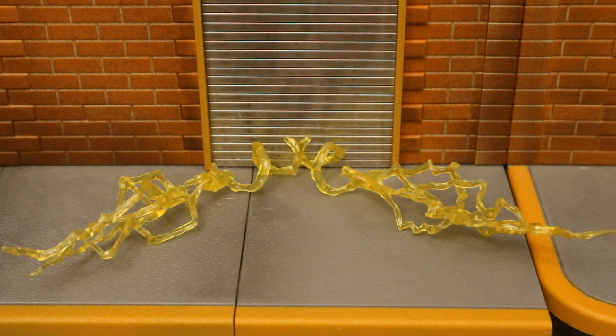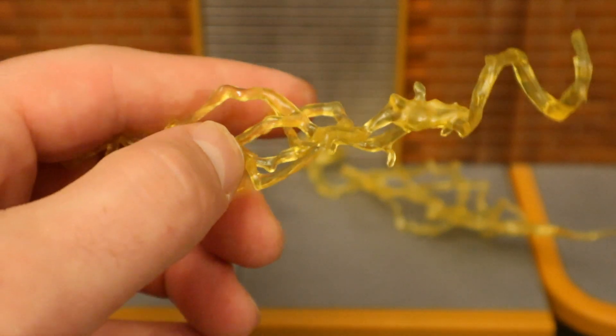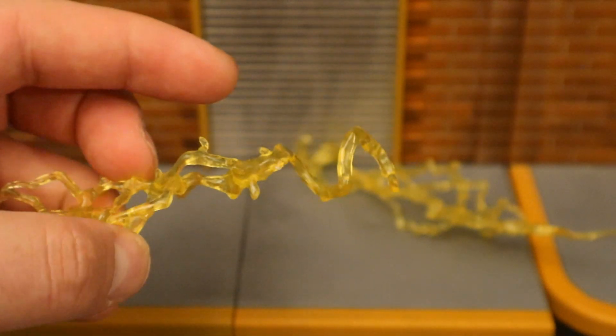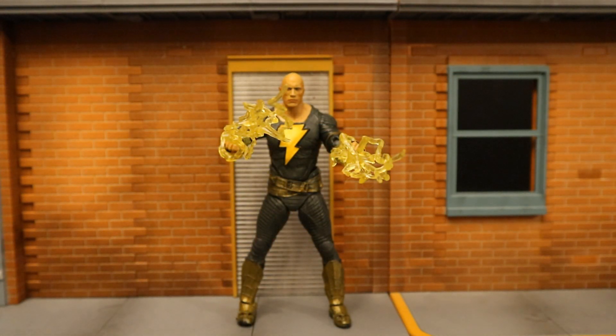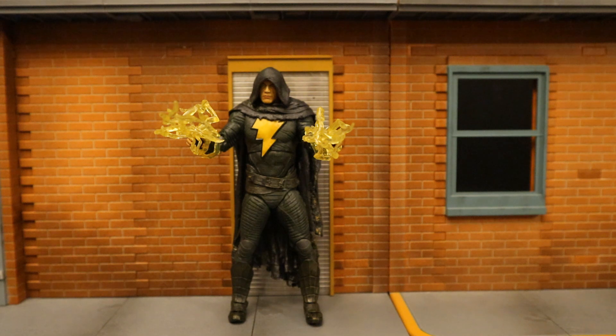Now we've got these energy effects for his hands — it's going to sort of simulate lightning or energy coming out of him. They're cast in a semi-transparent yellow type plastic. You can see it looks like lightning and it's going to wrap around his wrists. I'm pretty sure these accessories are complete reuse from McFarlane's Mortal Kombat line — similar energy blasts that came with Raiden. I don't think I've ever seen them use a Mortal Kombat accessory in the DC line, but it makes perfect sense. Both versions of Black Adam can utilize these accessories and they fit perfectly with the cloaked version as well.